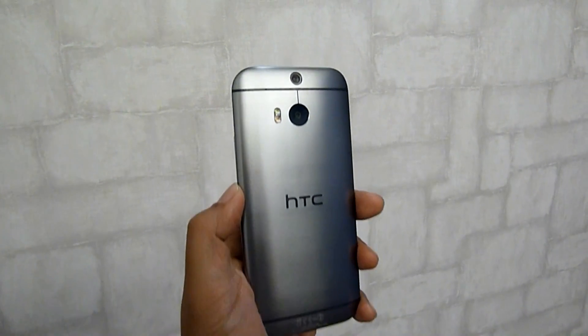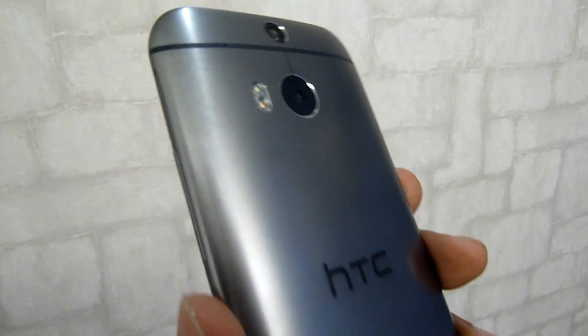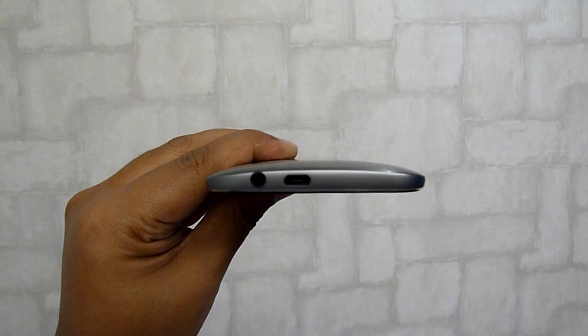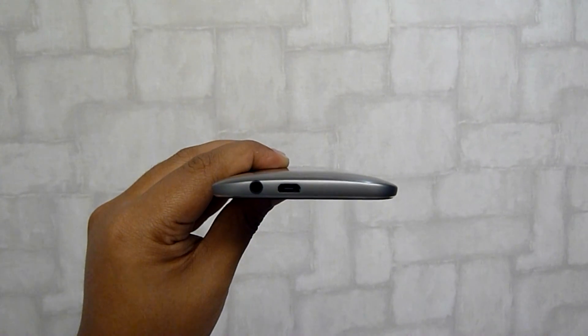In last year's HTC One, the Taiwanese smartphone maker had set a high benchmark with its premium aluminium design. For the new model, better known as the HTC M8, they have moved things to a whole new feel. In their hands, the metal unibody feels like silk and it's such a pleasure to touch, hold and use.